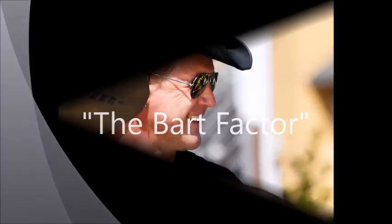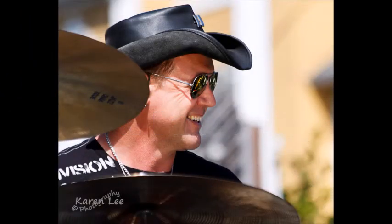You're listening to The Bart Factor with your host, Bart Robley. Hello and welcome to this edition of my podcast, The Bart Factor. I am your host, Bart Robley, and I want to thank you guys for checking out my podcast and tuning in.